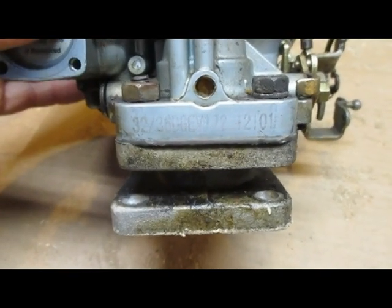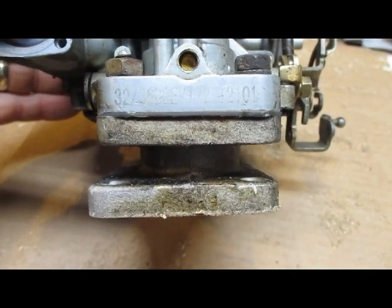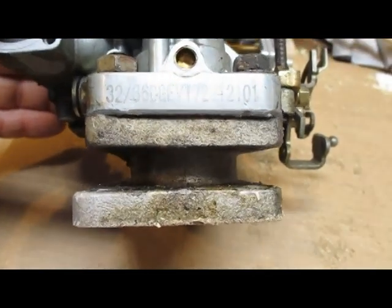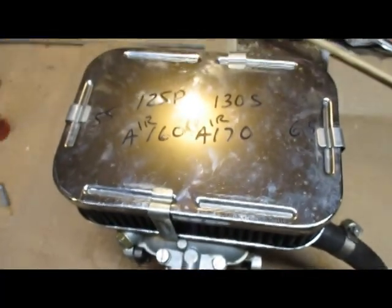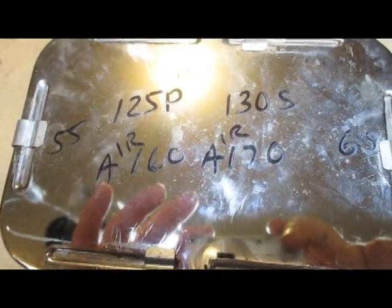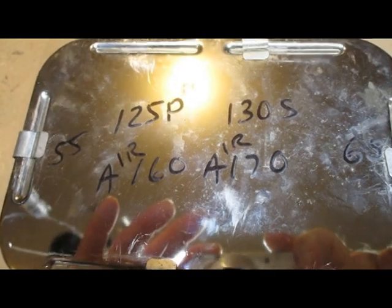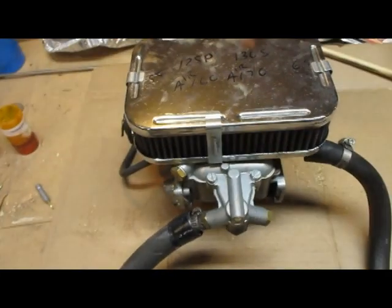This is the 32/36 DGEV Weber carburetor — 172 on one side, and over on the right it says 120, 101. Here's a Weber carb I took out of a Tercel. I had changed the main jets: the one on the left is 125, one on the right is 130. Started at 140 on the left and worked my way down — it ran better every time.